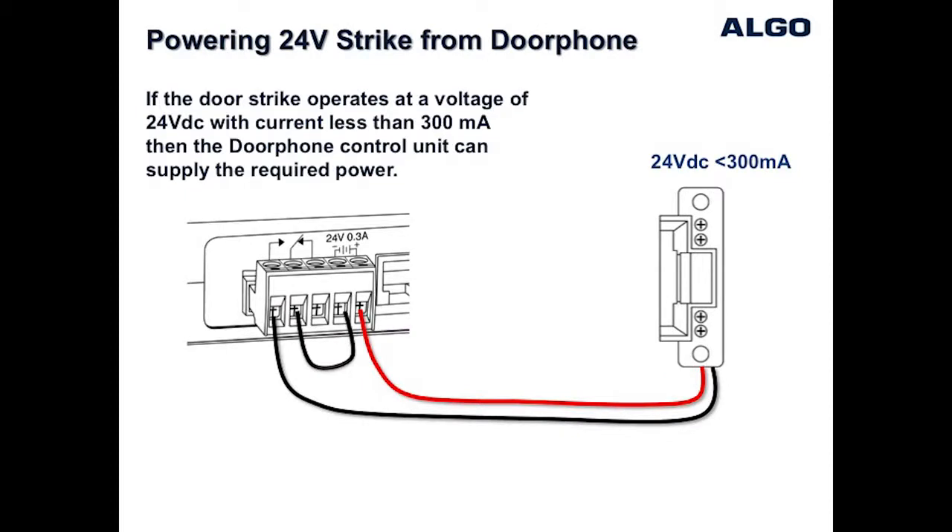For door strikes designed to operate at 24 volts DC and current less than 300 milliamps, it is possible to use the internal power from the Algo door phone to energize the door strike and unlock the door. This diagram shows how you can wire the 24 volts through the normally open contact so that when the relay contacts close, the door strike will be activated to unlock the door.